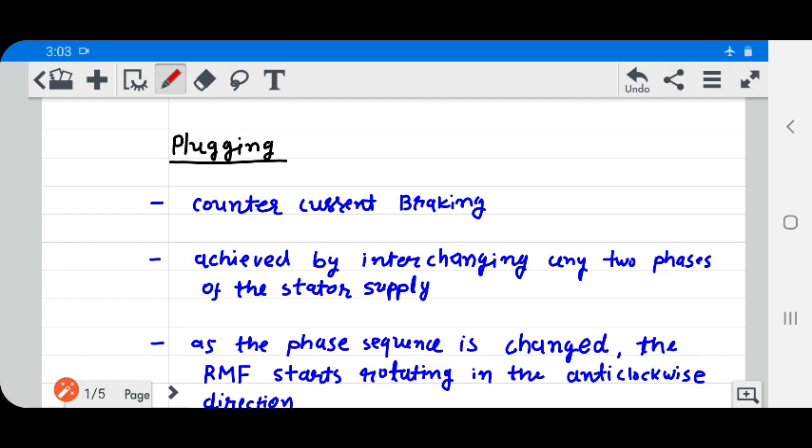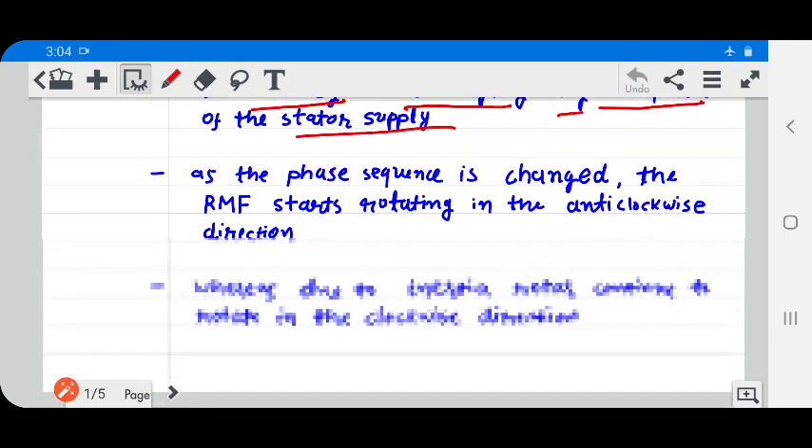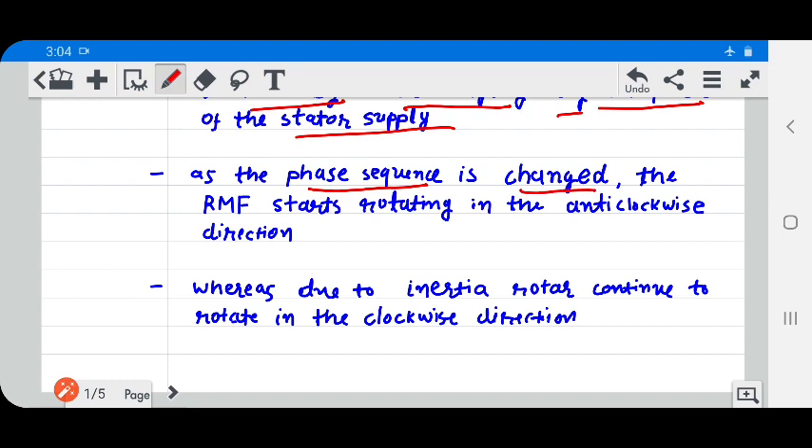Plugging is nothing but counter-current braking. It is achieved by interchanging any two phases of the stator supply. As the phase sequence is changed, the RMF — that is, rotating magnetic field — starts rotating in the anti-clockwise direction.